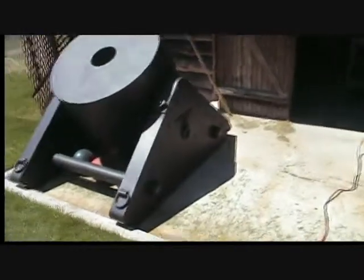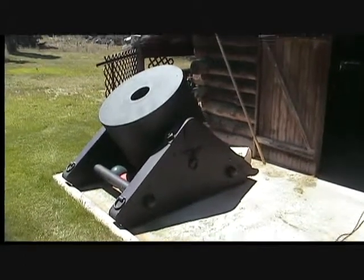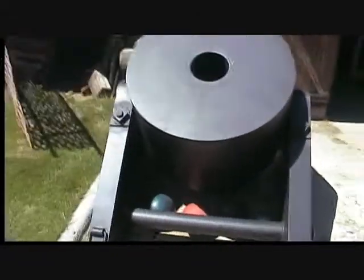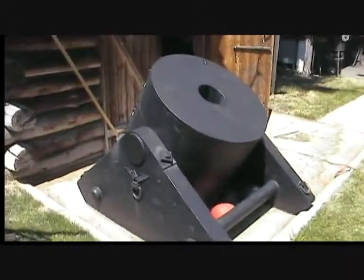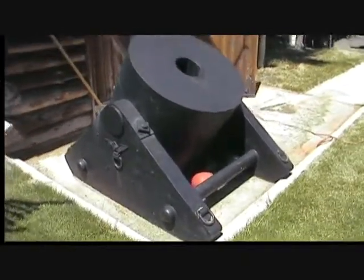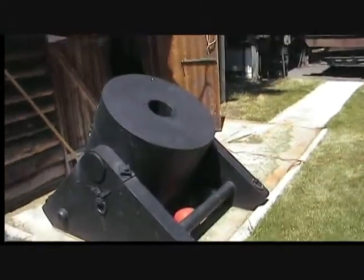This is my mortar. That thing will put a 25-pound concrete ball into the stratosphere. It'll shoot bowling balls too, but concrete balls are what I really want to shoot out of it. It's a little hard to move — it measures 44 inches across the muzzle and it's an 8¾-inch bore.